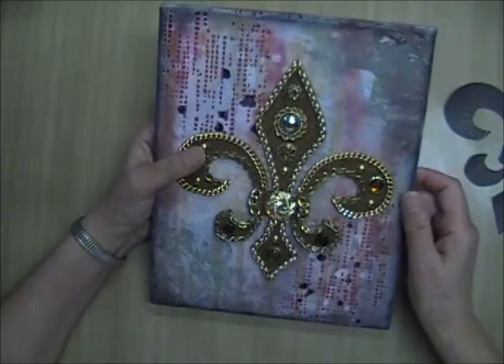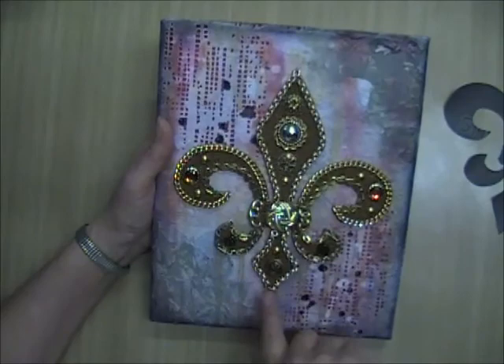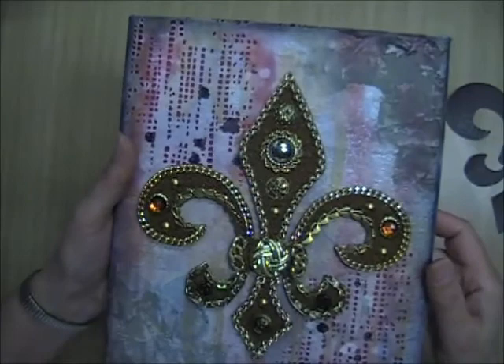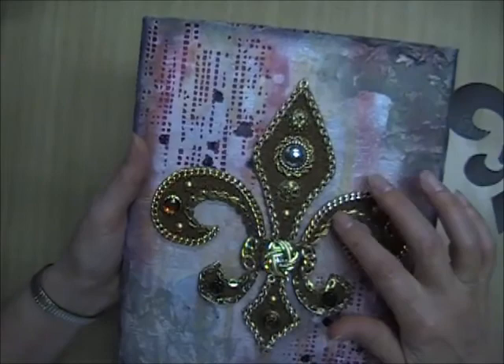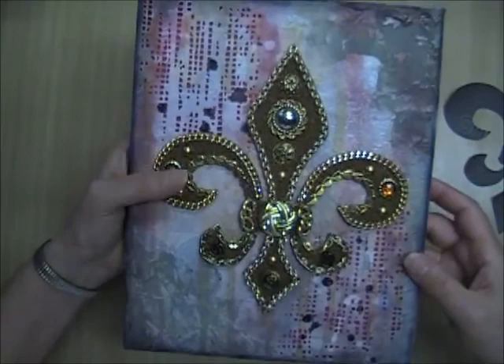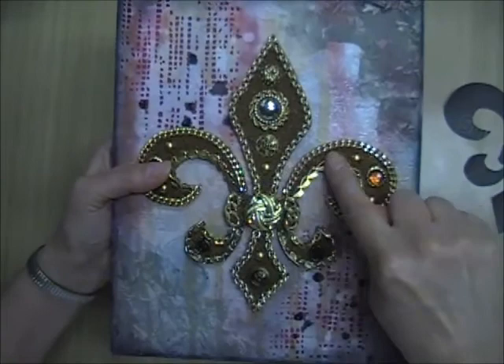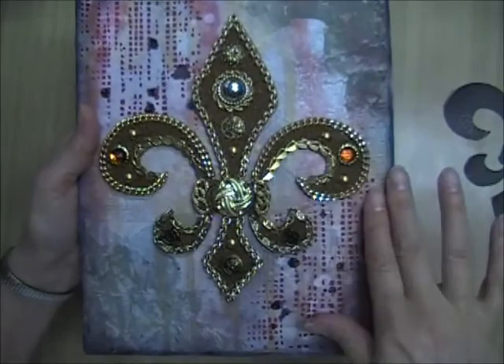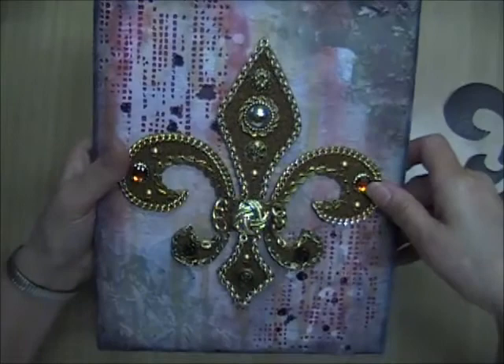Once I had all the chain glued down and dried, I put a few buttons and embellishments around inside the fleur-de-lis. Some of the areas were way too small for the earrings and jewelry pieces I had, so I tried something different — I filled in all the areas around the embellishments with glossy accents, then poured microbeads onto it and pushed them down to adhere.